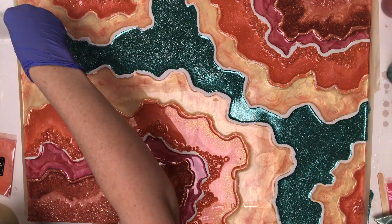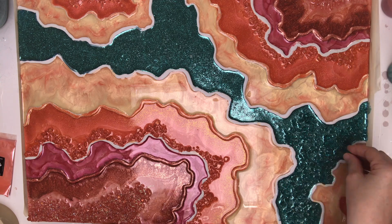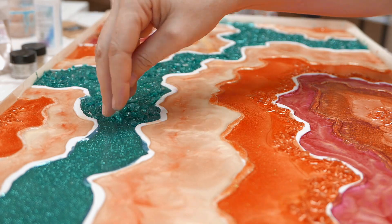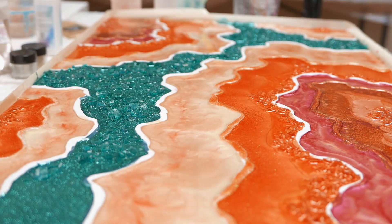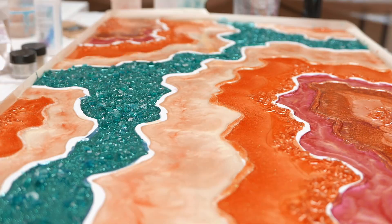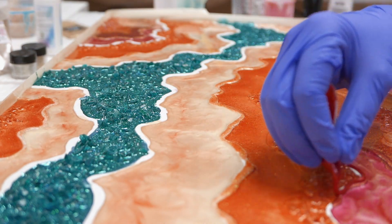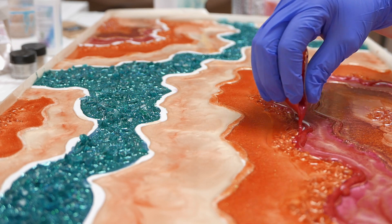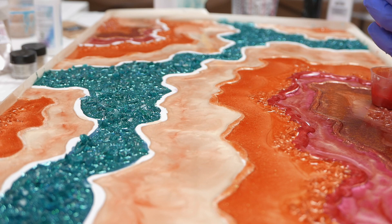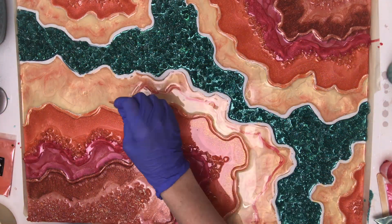I sprinkled in some diamond dust to give it a little glitz on the undercoat before laying down my bigger chunks of crushed glass, then topped it off with my favorite glitter by Darice called Glitz. Then you'll see me adding in some magenta to cover up my clay lines, and once again making a final attempt at filling in that cream colored section by adding a little bit of magenta to give it more interest.